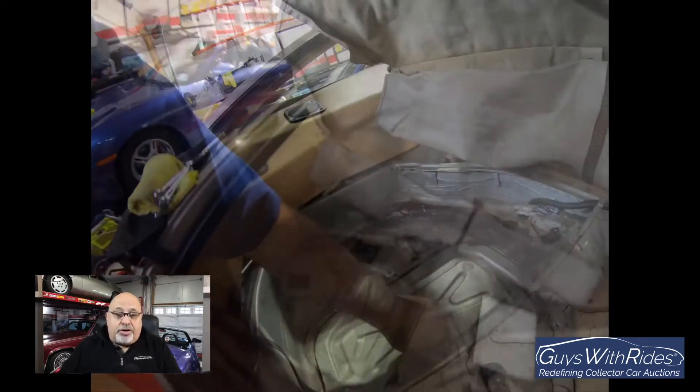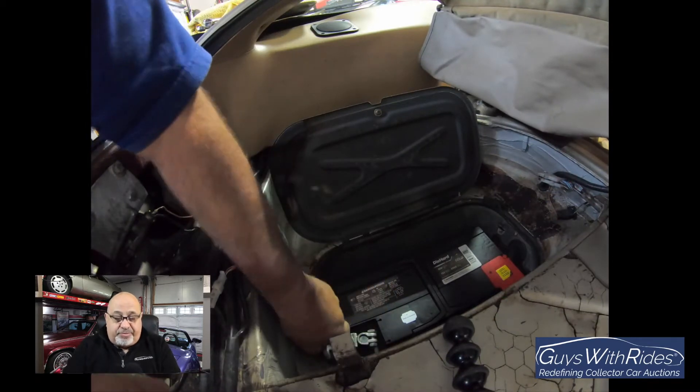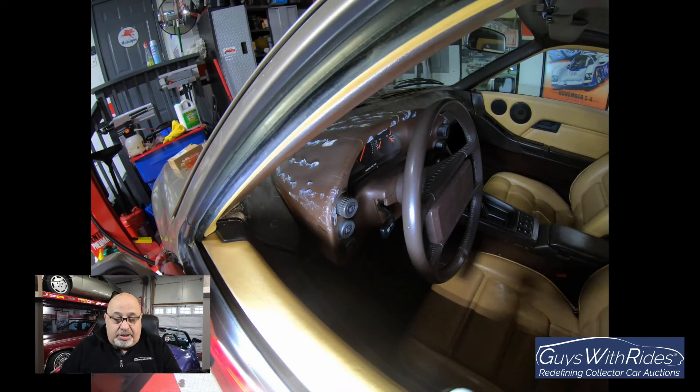With any electrical work on a car, you need to disconnect the battery first - the negative ground terminal - and that's what I'm doing here. If you're not familiar with it, the battery is located in the rear hatch area.